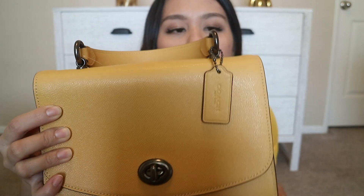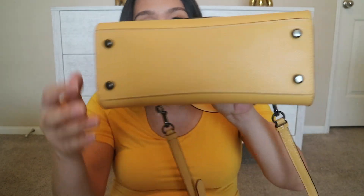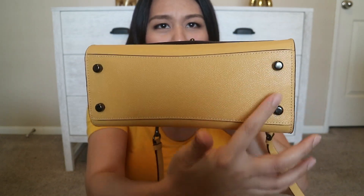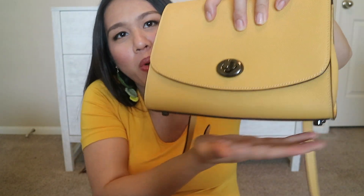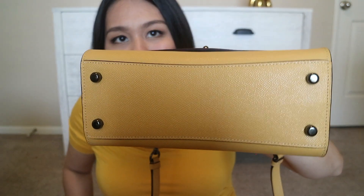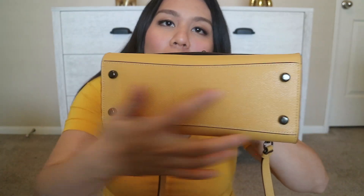You can easily remove the strap from the back, and if you want to change it up, you can — you could add a chain strap and remove the leather strap to make it look fancier. But if you just want the leather strap because it's more comfortable on the shoulders, you can also do that. This bag also has four metal feet on the bottom — I don't know what you call them, but they support the bag when it stands up, which is very nice and convenient. Birkins have it too, but this is a Coach and a lot cheaper.